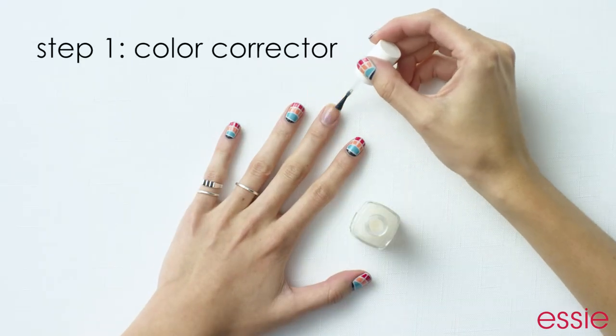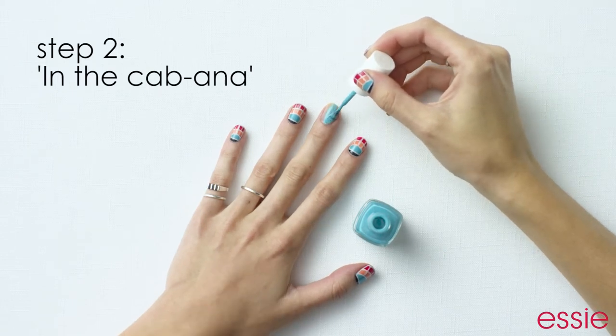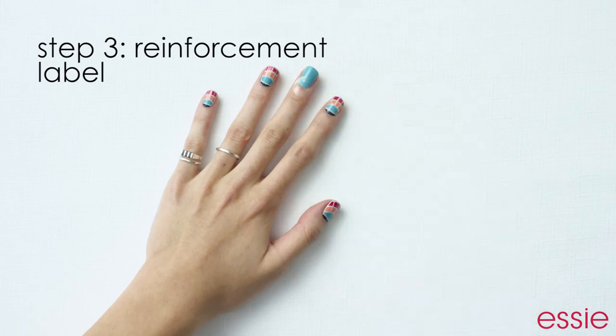Start out with Essie's color corrector base coat and paint a layer of In the Cabana. After that dries, take your reinforcement label and place it about a third of the way up your nail. This will be used as a guideline.